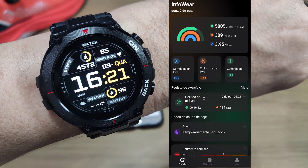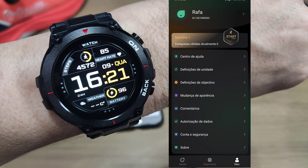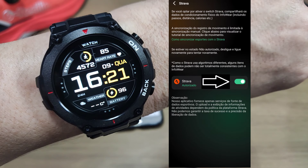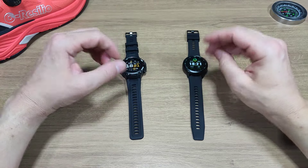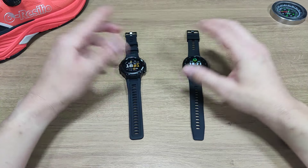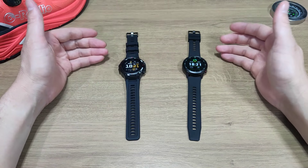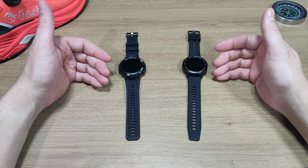Esse aplicativo, o InfoAir, te dá a possibilidade de fazer a transferência das suas atividades para o Strava. Na tela do seu perfil, vem em Autorização de dados e você precisa dar uma autorização para fazer as transferências do seu trajeto para o Strava. Tenho review dos dois smartwatches e já fiz um comparativo sobre as funções e qualidade de acabamento dos dois relógios — vou deixar na descrição junto com os links de compra.